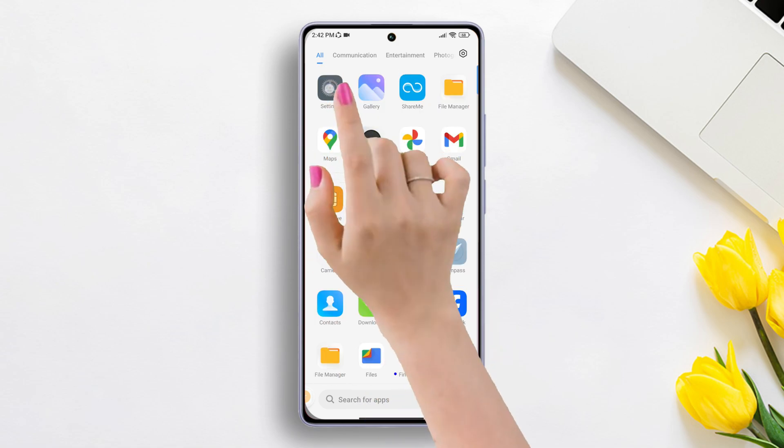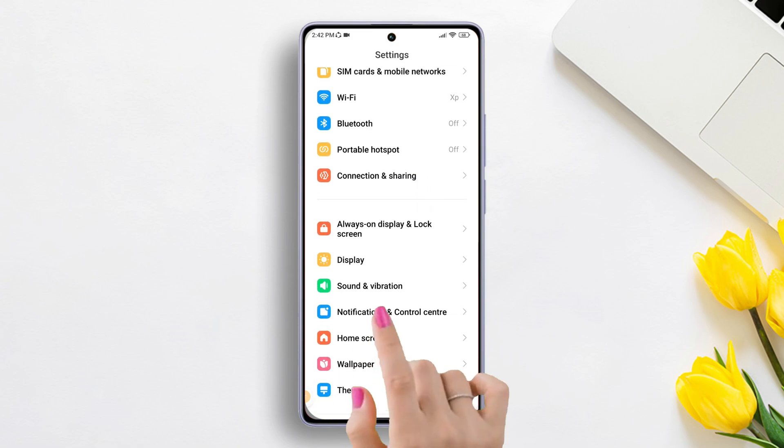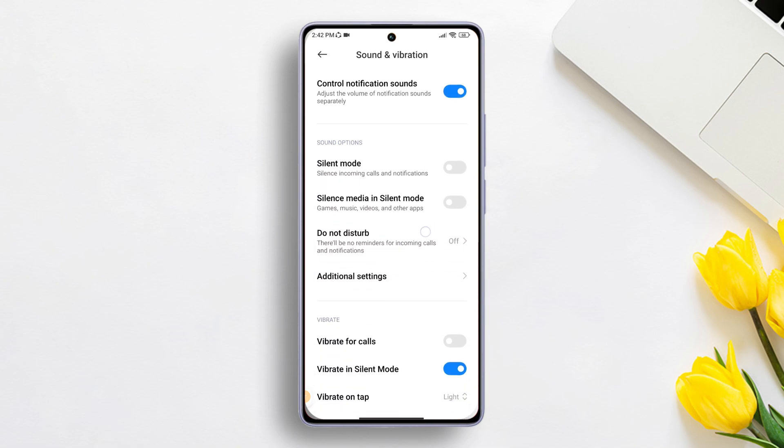First of all, grab your Xiaomi phone and open the Settings app on it. Next, scroll down a little, find Sound and Vibration and then tap on it. Then scroll down a bit and tap on Additional Settings.